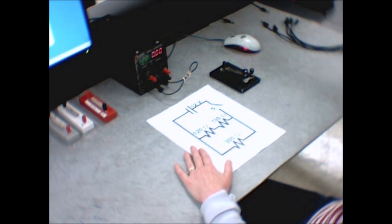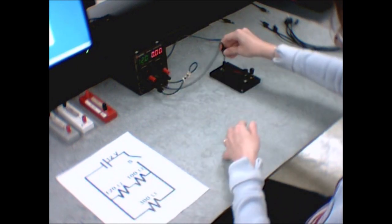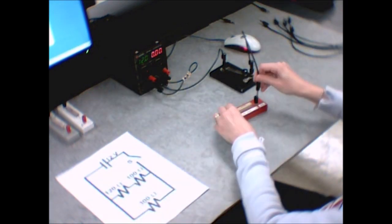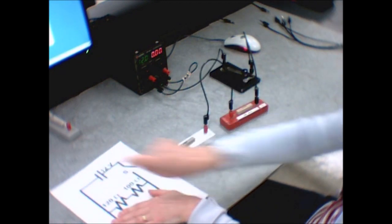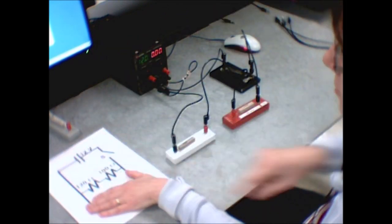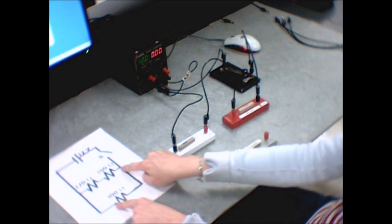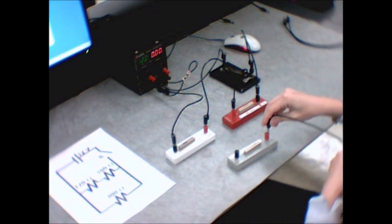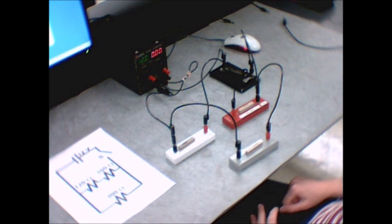Hooking up the inner loop: I go from the positive end of 12 volts to the switch, then after the switch I go to 100 ohms, then from the other end of the 100 ohms to 120 ohms, and after the 120 I go back to the negative end of the power supply. That's the inner loop. Now I hook up the 300-ohm resistor across it — and be careful here: we want to hook across the positive end of the 100-ohm and the negative end of the 120-ohm resistor. If you're at all confused, ask your lab instructor to check it before you start taking data.